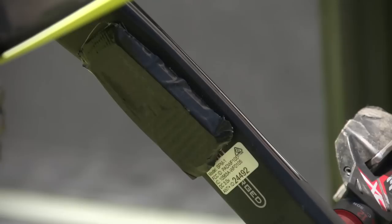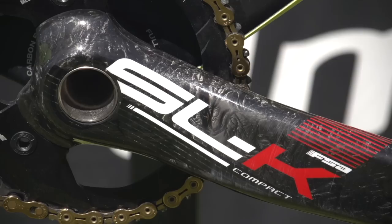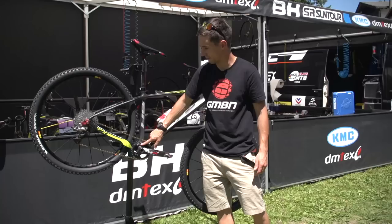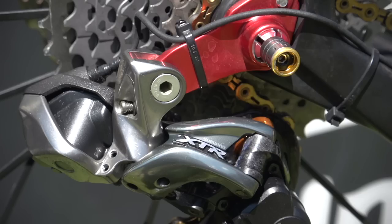FSA carbon crank, 175mm length-wise, and on the back there you can see that Stages power metre moulded in. That actually measures the torsion going through that crank and they work out your power from there. Gears-wise, we've got this FSA wide and narrow chainring — a 34-tooth chainring on there at the moment, paired with an 11-40 11-speed XTR cassette on the back, and obviously the XTR Di2 rear mech to go with the shifter.